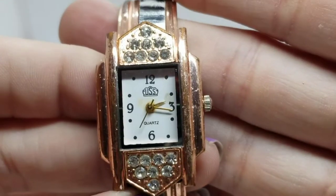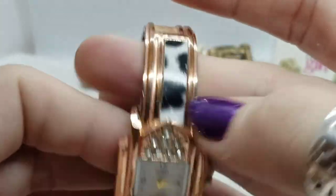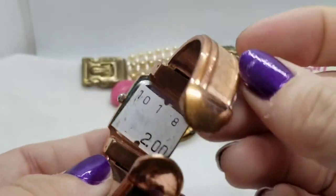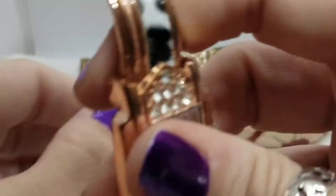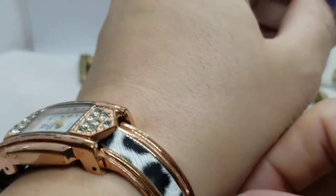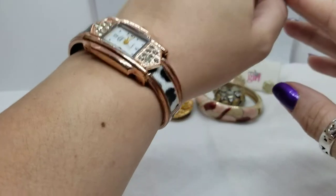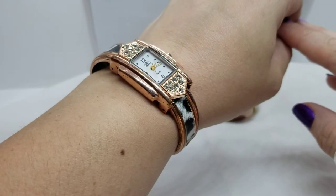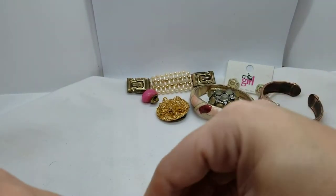It says USS on the face with rhinestones and a fake animal print band — but we're missing a piece on this side. Someone else wanted two dollars for it. No, I don't like it.